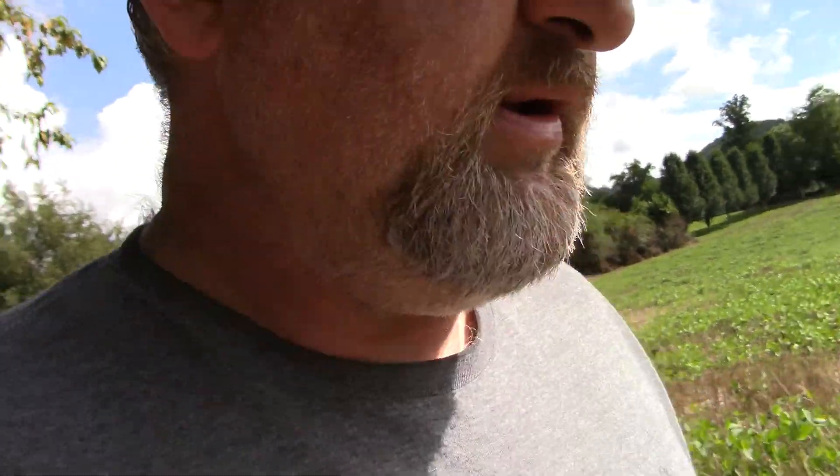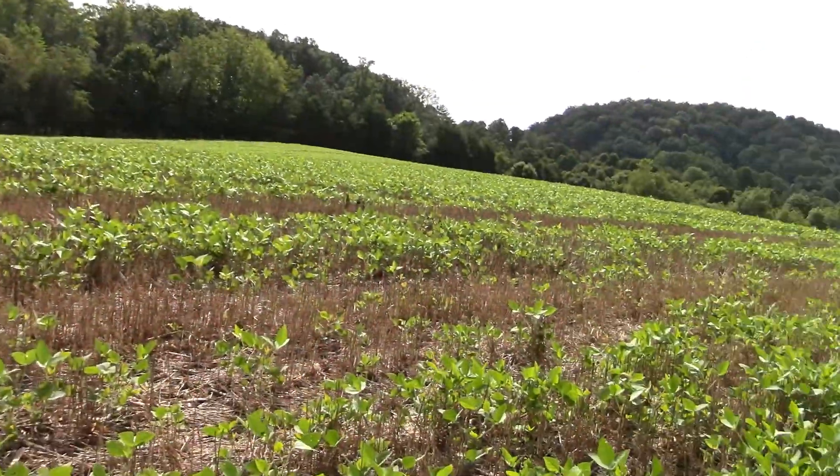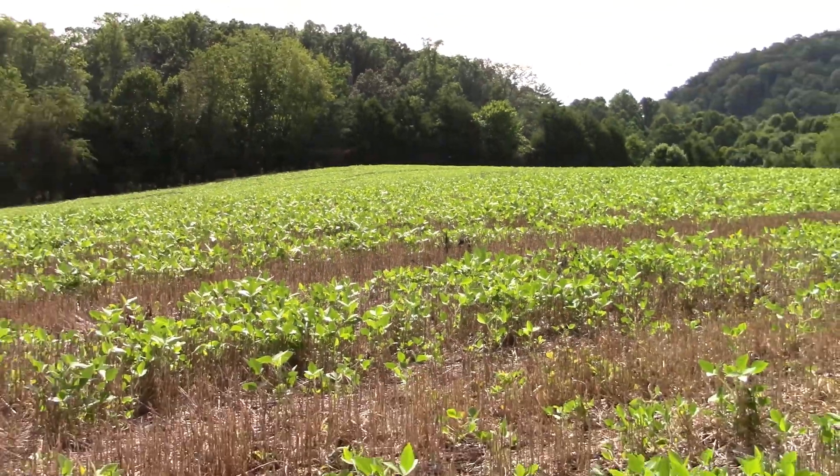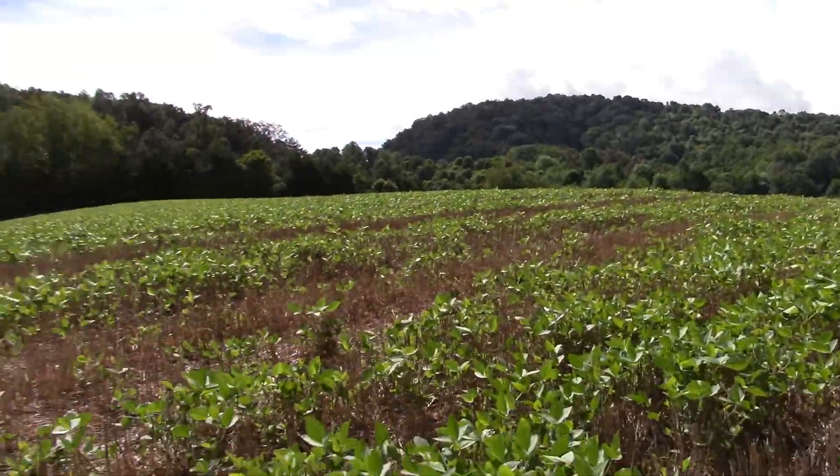I might have to end up moving it, but I just set it where I had the trophy rock at, just to get a good idea of what we got coming in and going out. I might come back this evening and do another set here if it don't rain on me. The beans are looking pretty good. We had a pretty good sit last time — before the evening was over we had 13 deer in the field.